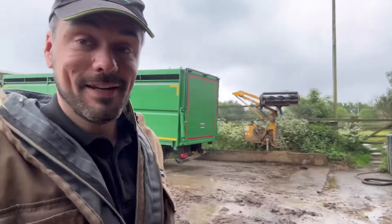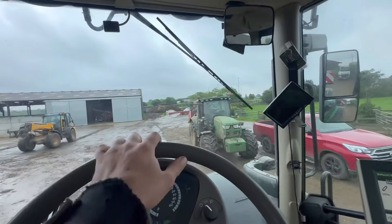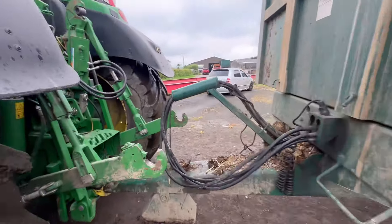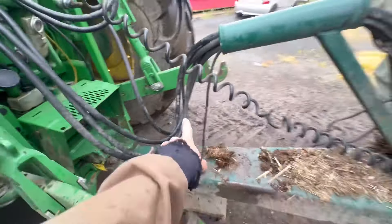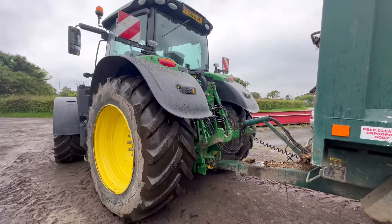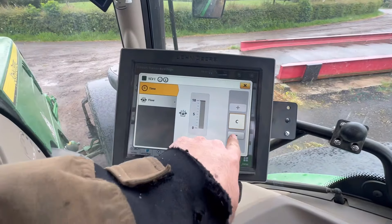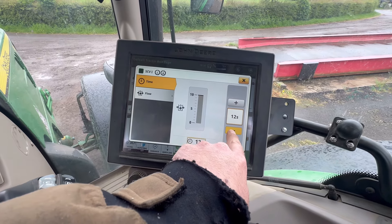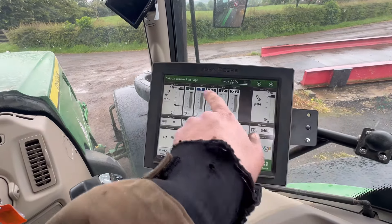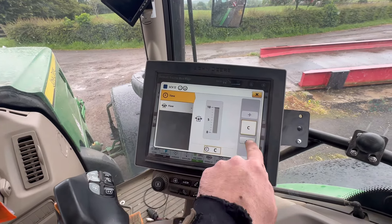We can get plenty of mucking out done today. We're in the spaceship tractor with all these buttons - I think I know what most of them do now. We'll get the trailer hooked up, get the pipes on, wind the arms up so they don't catch the pipes and drag them off. Trailer stand off, pipes on. I'll change the flow - put that to full, take it off constant pumping so we just want it on when we pull the lever; let go and it goes off straight away. I don't want any mistakes.